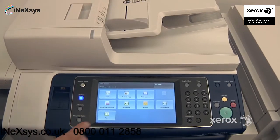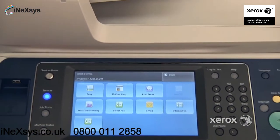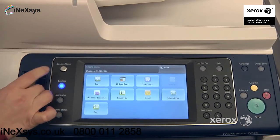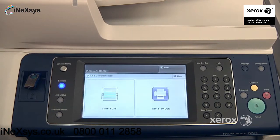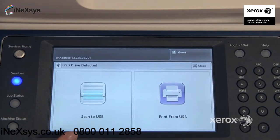The next feature we'll be looking at is print from. You can either select it right from here, or if you simply place your USB key into your multifunction device, you should automatically get the option to either print from or scan to your USB key.